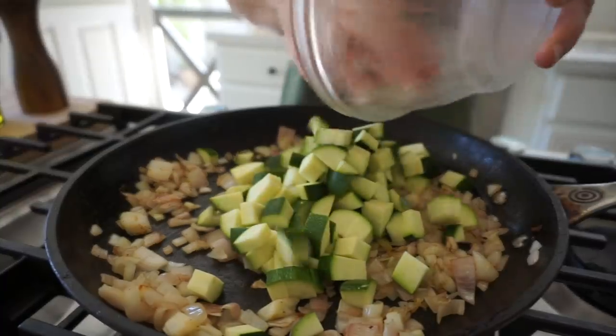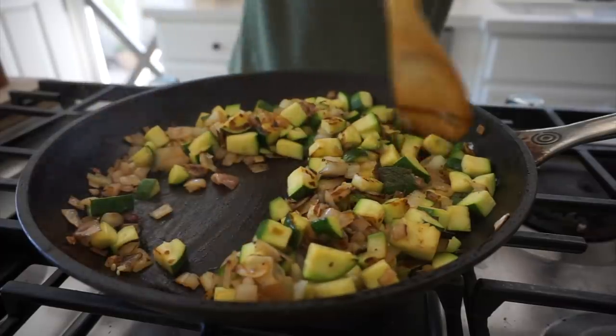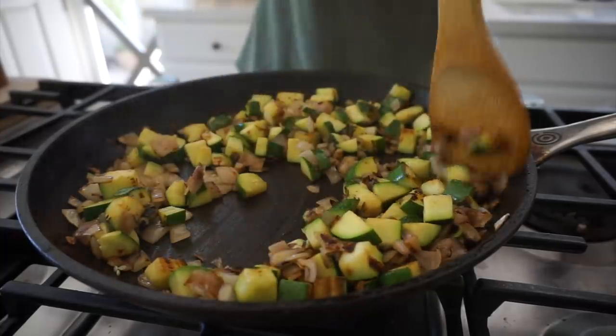Add our two cups of zucchini right on top, then season with salt and pepper. Once your vegetables are done, they'll look like this — see how gorgeous? All that charring is gonna give these vegetables great flavor. There's something about a charred vegetable that just feels really summery. So we can set these aside while we get to work on our homemade pesto.